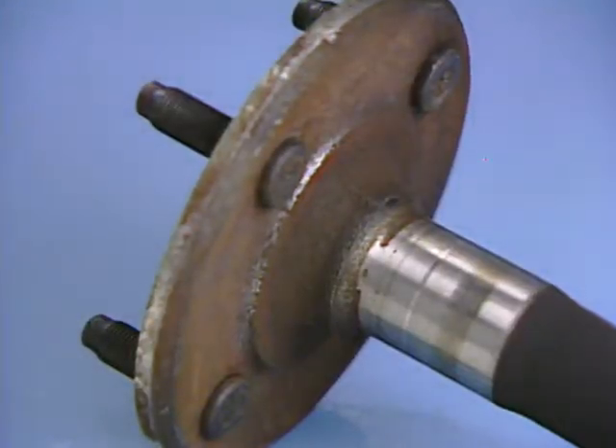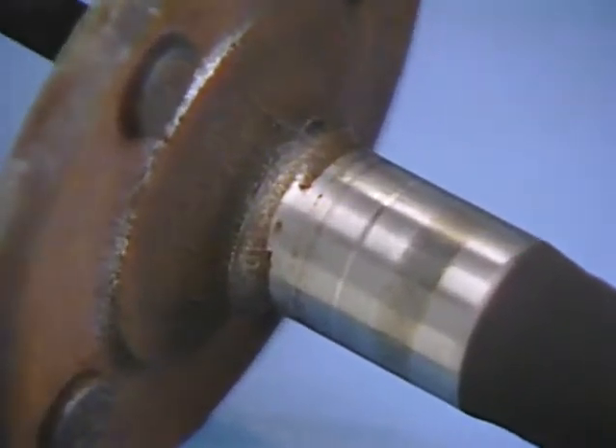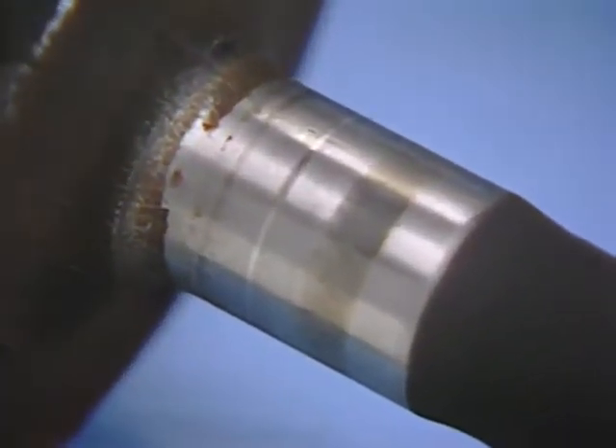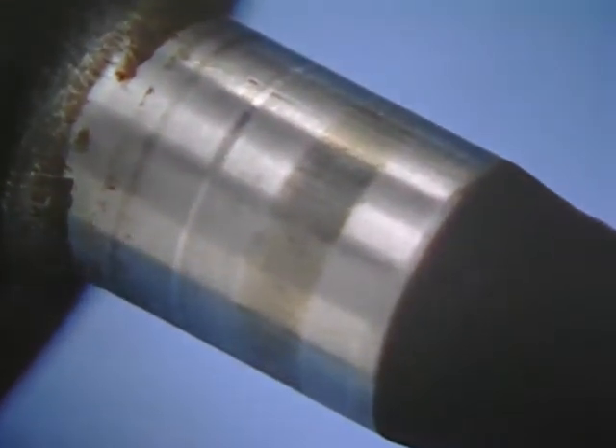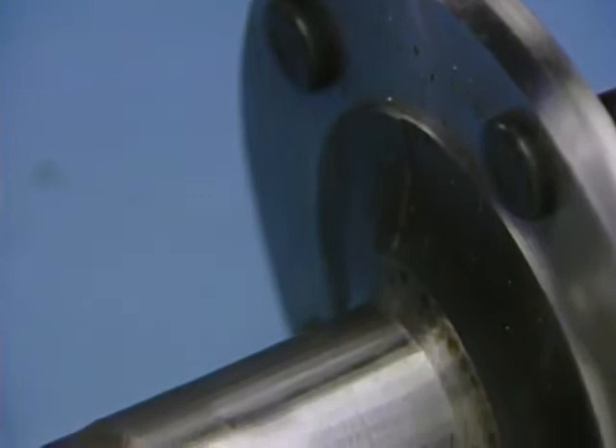After removing the axles, examine the bearing surface. Bearing wear at this point will cause a noise very similar to gear noise, and could be the problem. Small flats on the bearing surface that can be seen by rotating the shaft in the light will also cause this same noise.